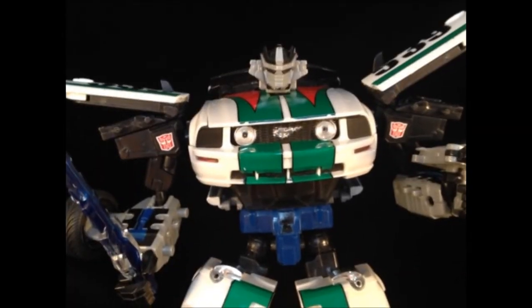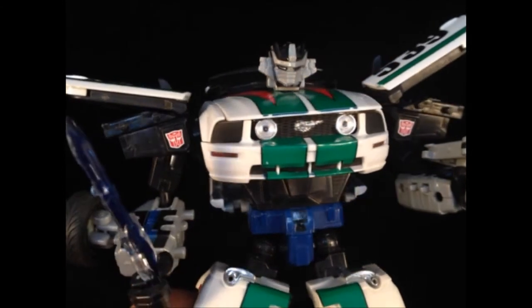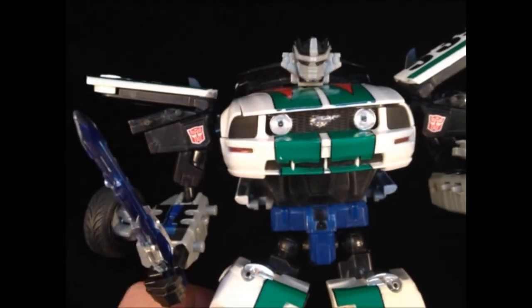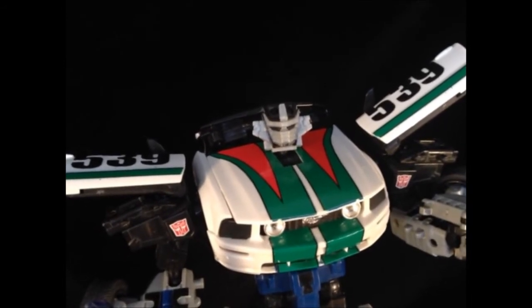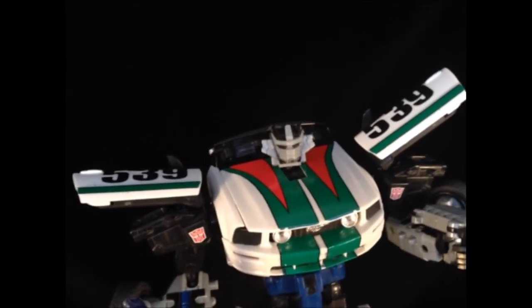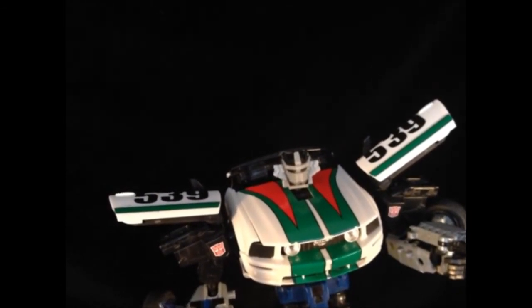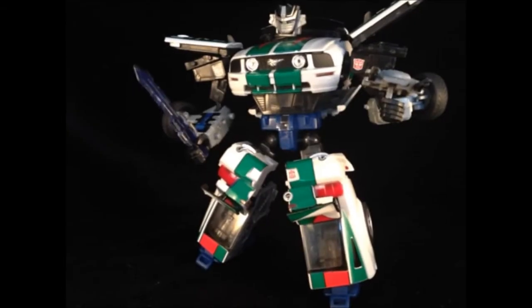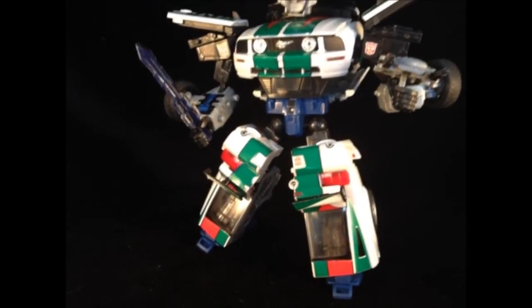Proving again that Repro Labels can indeed abolish a turd. Well, at least roll it in glitter. This is a very good kit. It looks extremely good in robot mode. And no longer will Wheeljack have to be hidden at the back of the alternator shelf and teased by all the other toys.